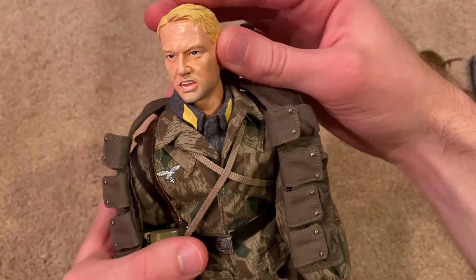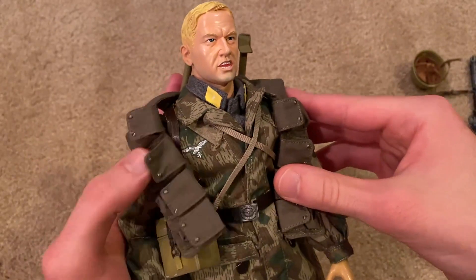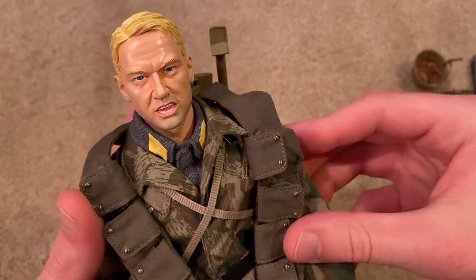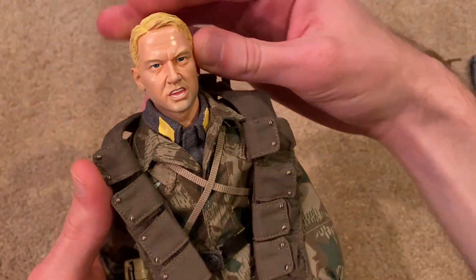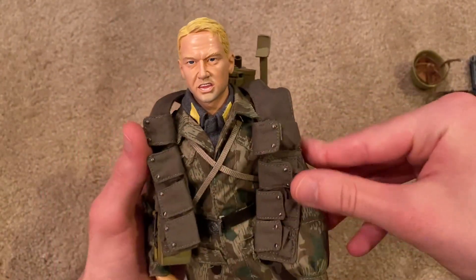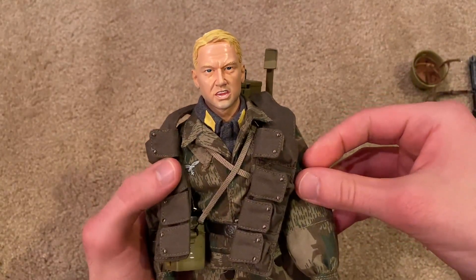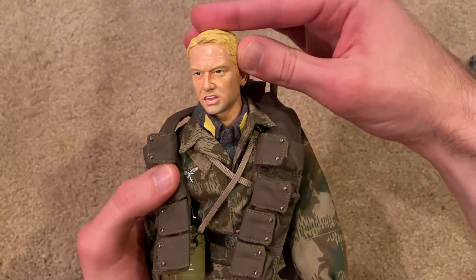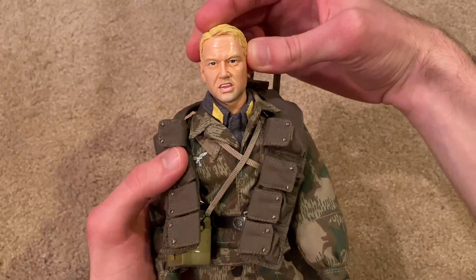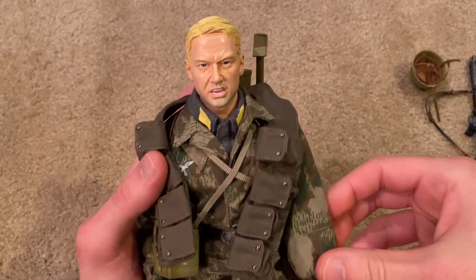The head sculpt is very nicely detailed. I like the expression a lot — he's right in the middle of battle it looks like. The teeth are nicely detailed and I like the expression as well as the hair. You can definitely tell this is a 2009 model. I don't know what it is about the 2009 models — they had a certain look to them, almost like a glossy look. Different paint was used. It's interesting, you can kind of date the figures just based on what the head sculpt looks like.